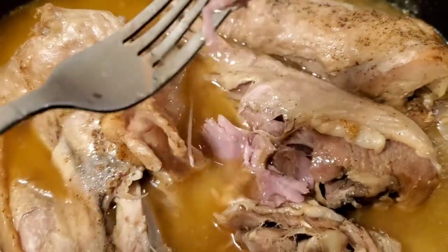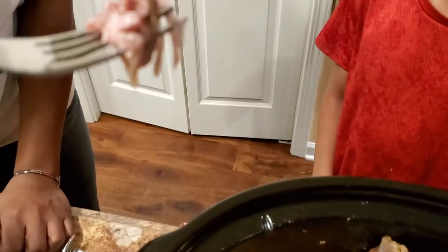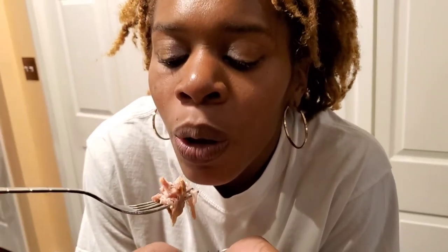And we have a tester — my daughter is going to try it. I'm gonna blow it cause it's hot. It just looks so good. It smells so good. She's still a baby doll. So what does it taste like? Go ahead and tell them the truth. Nice and buttery, flavorful, and melt in your mouth. Oh yeah, that's on point. Off the bone — boom.